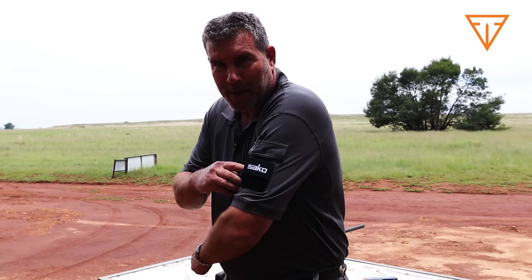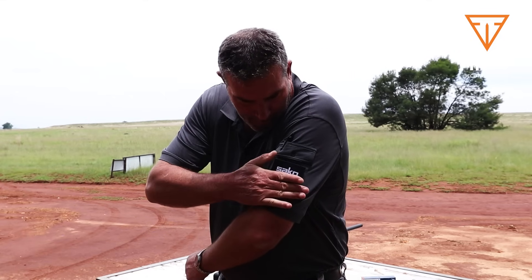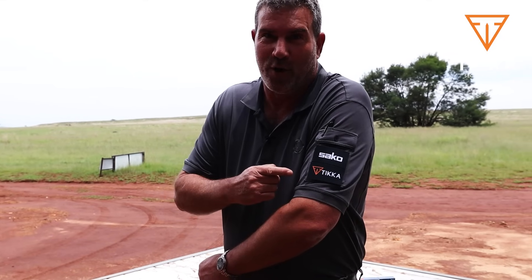Good morning, Kieran from Gunrats, welcome! Today we're going to review and shoot and play with a rifle that I've been really looking forward to. And if you can guess what it is, you'd be almost right — it's the new Tikka SuperVarmint.